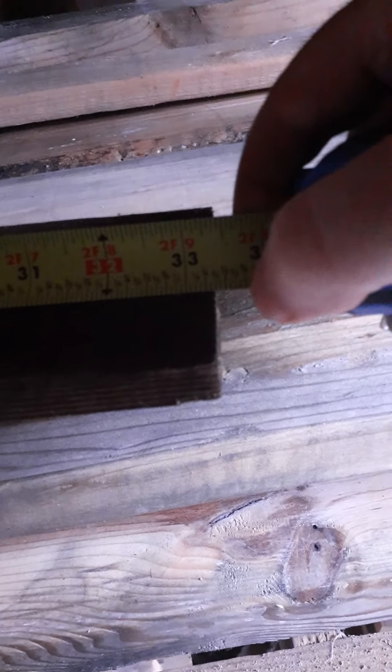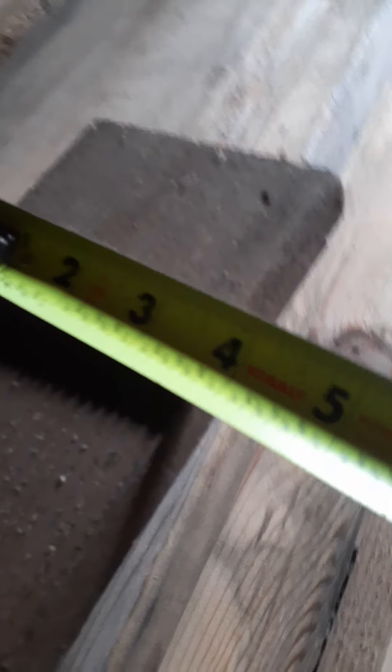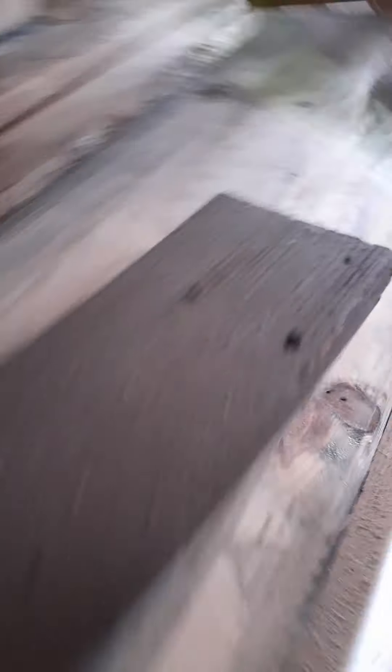These are 33 inches by three and a half inches. We took the nails out of all this, and this is what I make my projects out of. I've got some rougher stuff back here also.